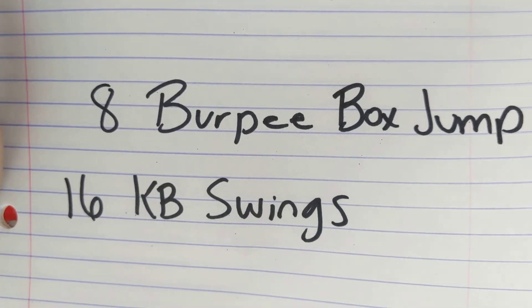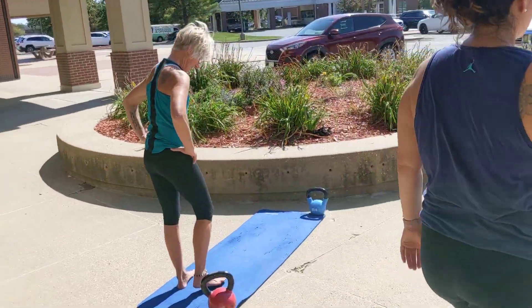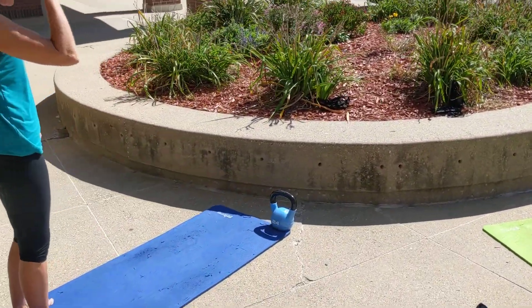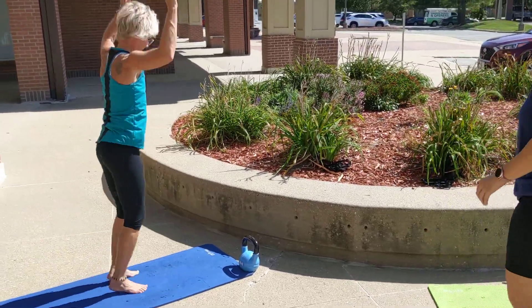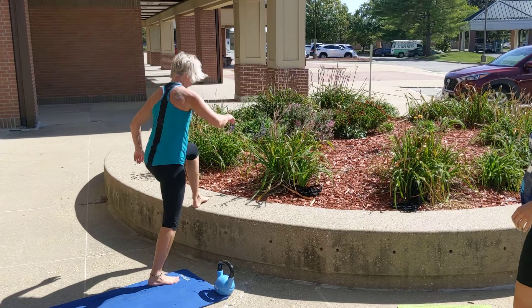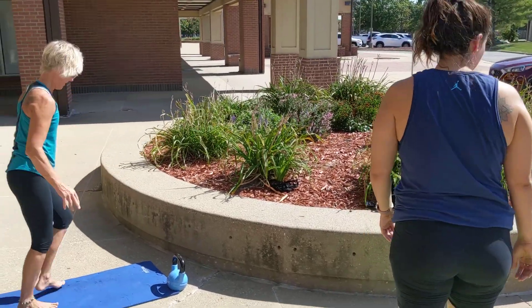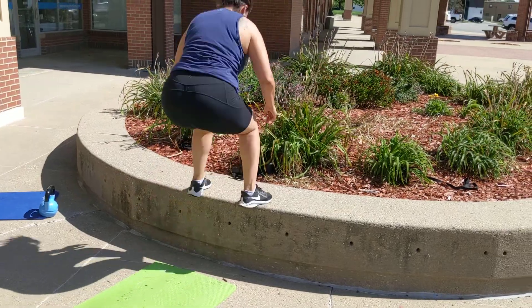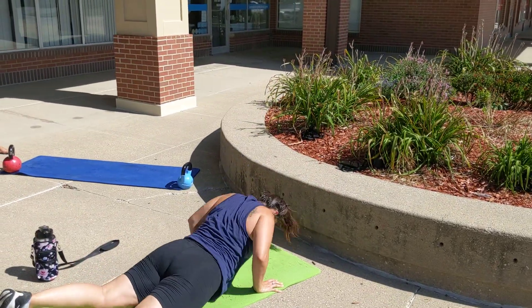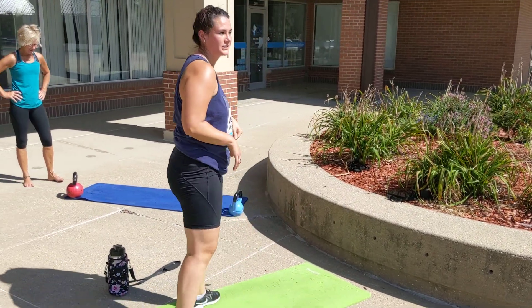I'm going to have my courageous demonstrators show us how to do this. Gail is going to show a modification: a burpee to a step up. Aaliyah is going to do the burpee to the box jump. Notice you're going to be close when you jump up. Be careful not to hit your chin. Notice how she adds a little extra hop and raises her knees to the chest — that's the burpee to a box jump.